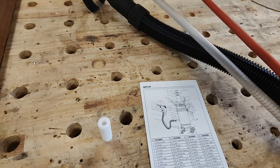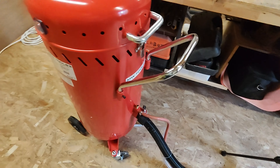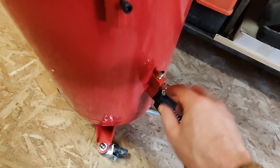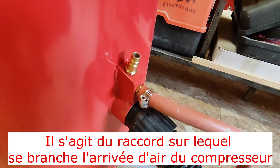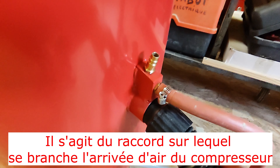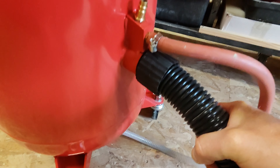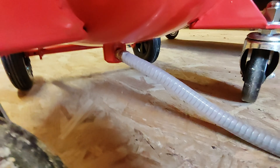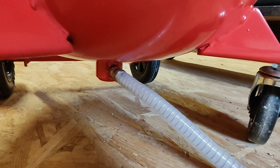Extérieurement, la machine est bien finie — c'est de la tôle, bien finie, rien à redire. Premier point négatif : les raccords rapides, du raccord un quart. Quand on met un flexible avec un raccord femelle un quart dessus, il ne tient pas du tout — il faudra penser à le remplacer. Le tuyau, en raison de sa rigidité, a tendance à décrocher tout seul quand on bouge le faisceau. La sortie sous la cuve collecte l'abrasif stocké à l'intérieur.